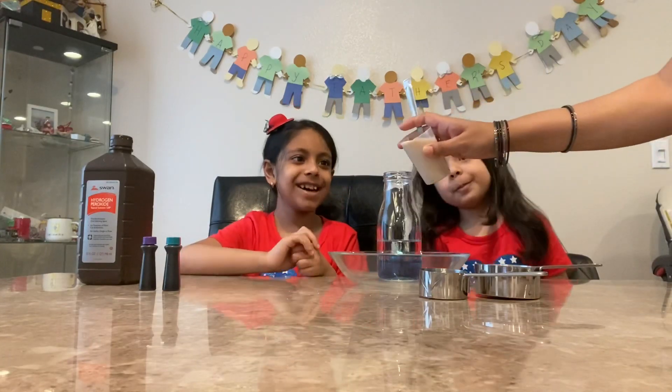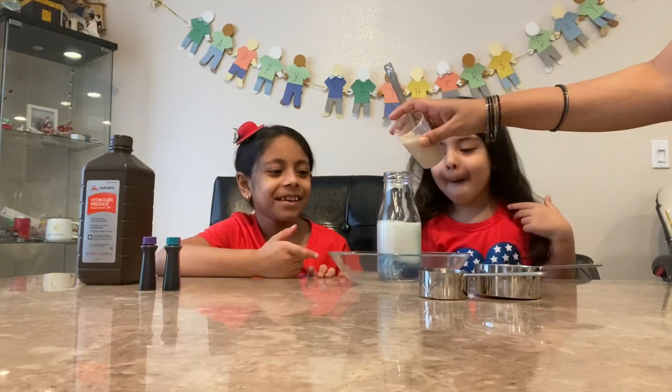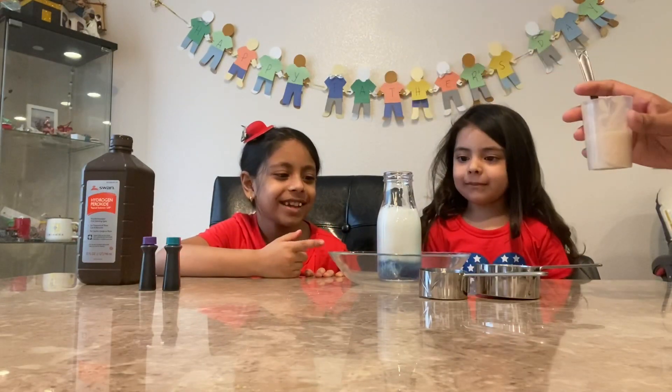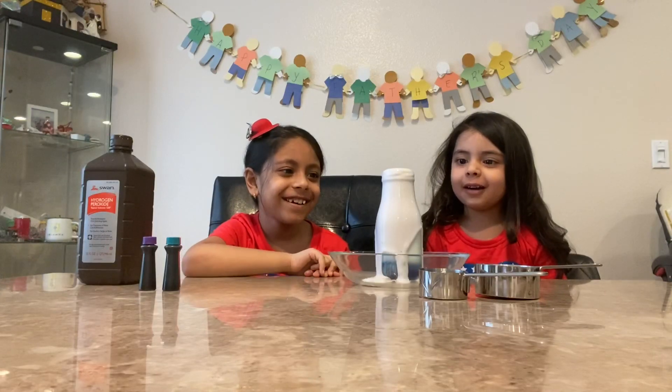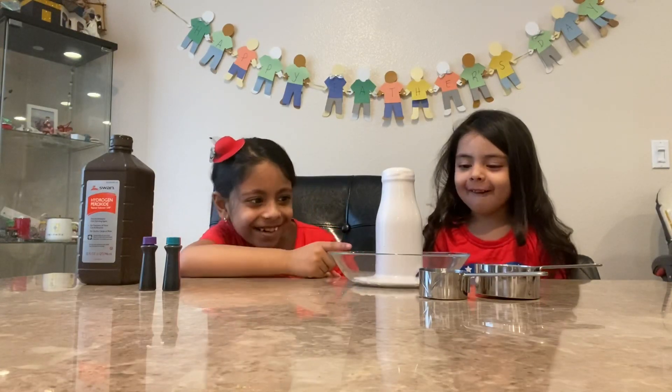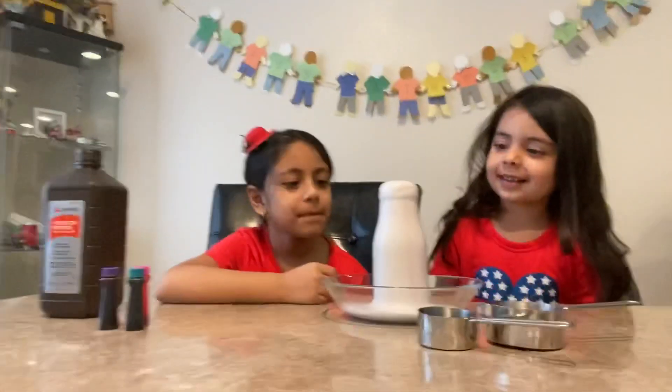Ready? Ready! Let's see what happens. Look, look, look! You have to see this — it's rising! It's rising! It's rising! There you go. Oh, do you see all the colors? It's white.